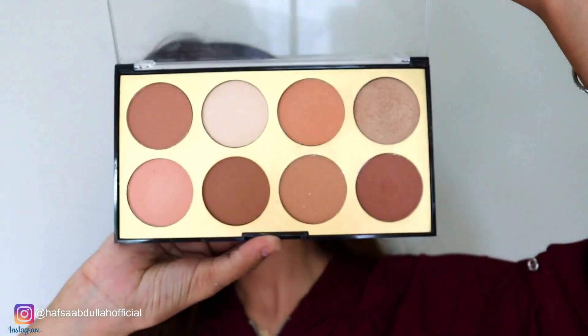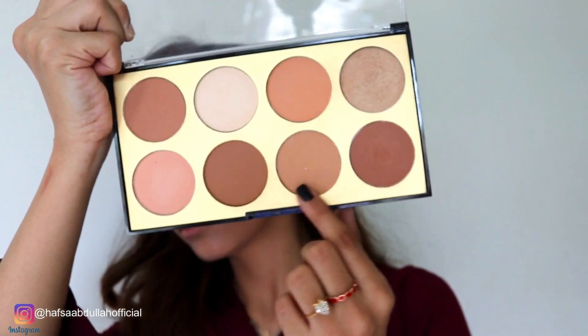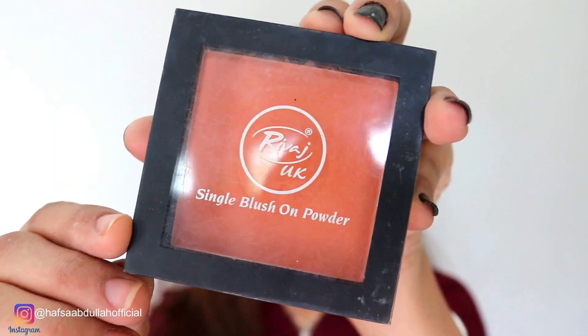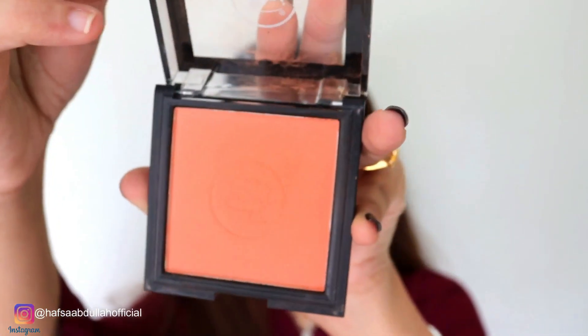Now I am using Miss Rose contour palette. This is in powder form — it's not a creamy contour palette. I will contour my cheeks so that my cheekbones are highlighted. And now I am using Rewatch Cosmetics blush in a peach shade.